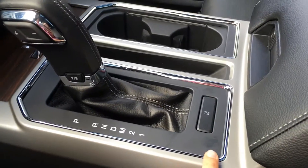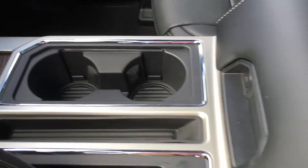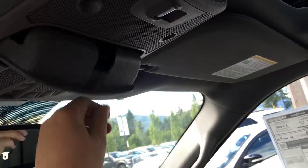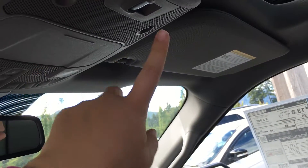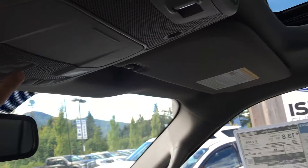SelectShift automatic transmission with Lane Keeping Assist. You have storage as well as two cup holders. The armrest doubles as storage and a power outlet. Overhead, you have an auto-dimming rearview mirror, garage door openers, and the overhead lighting controls. There's also a sunglass holder, the controls for the rear window, the controls for the sunshade, and the power sunroof.